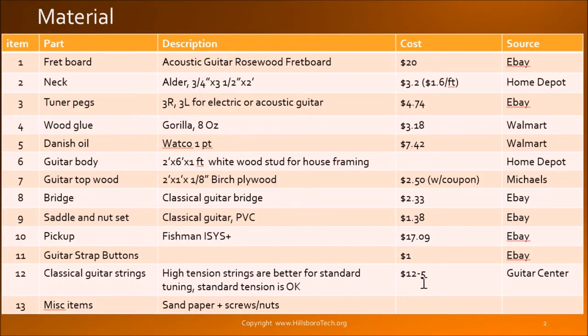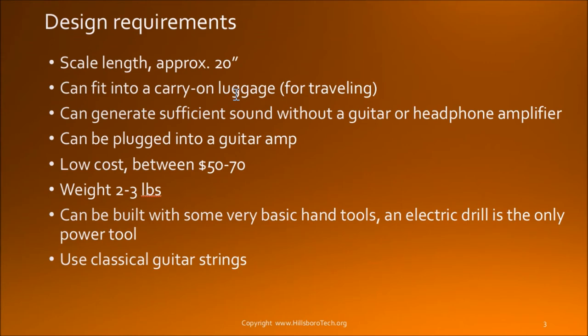I have a list of items here and towards the end of the presentation I will also cover the kind of material you can get from eBay. The major goal is for traveling.